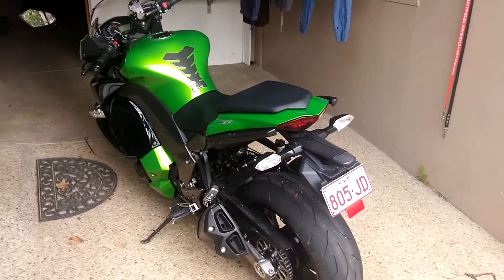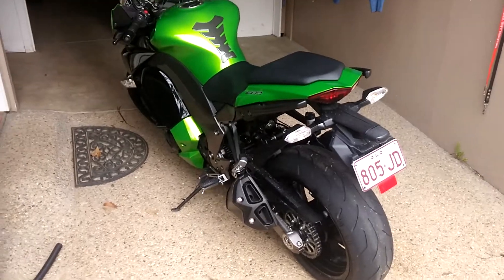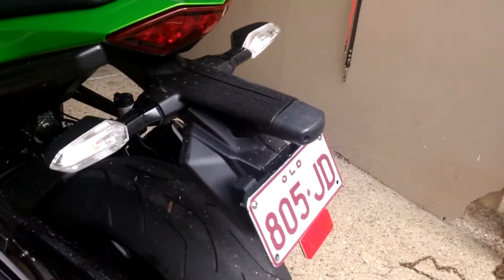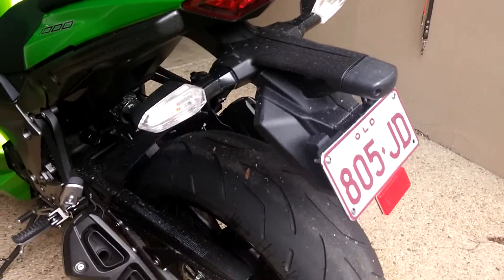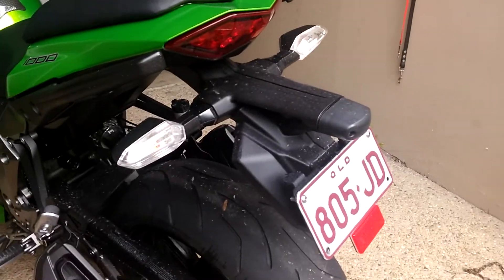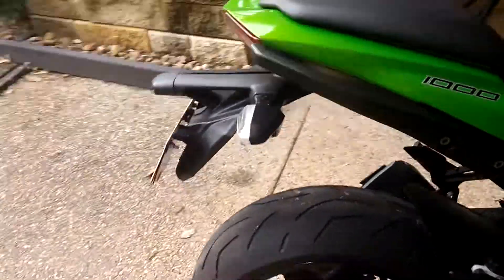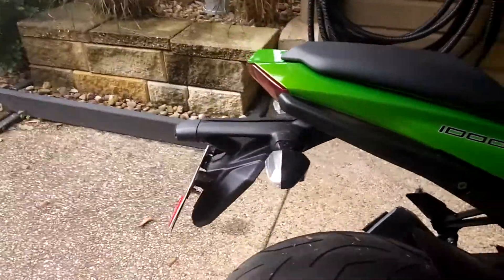Okay YouTube, what's up. Today I'm going to get rid of this big ugly tail tidy fender eliminator piece of junk that they stick on the end of these really nice bikes, because they're ugly. You know what I'm talking about.